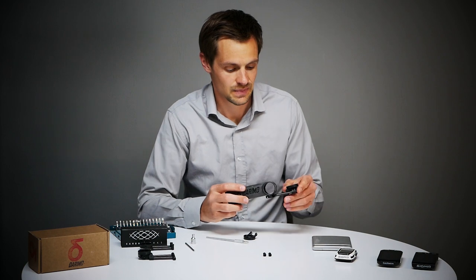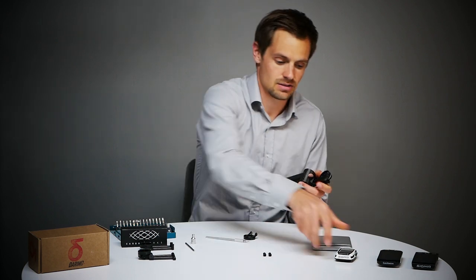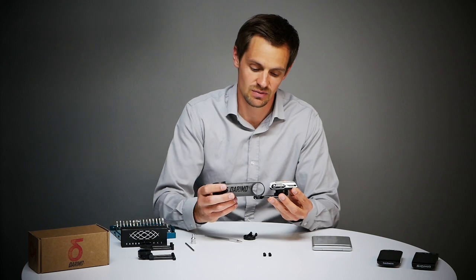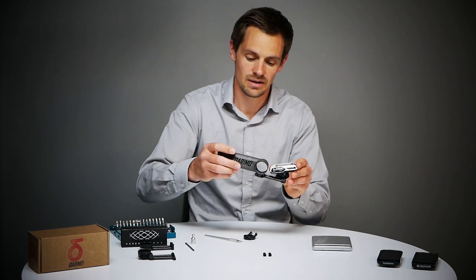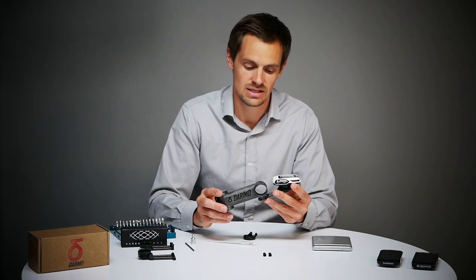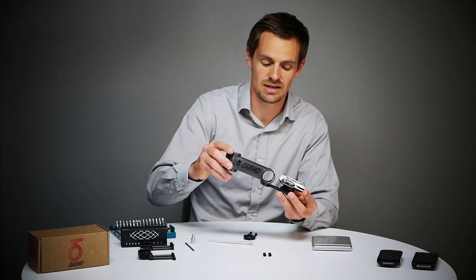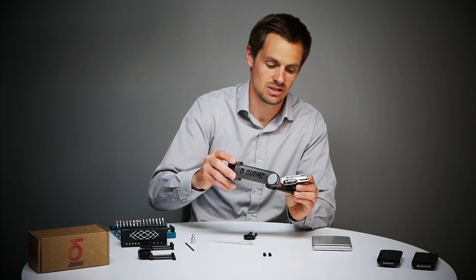Now we can adjust the angle by just loosening the screws a little bit, and also bring the computer closer to the stem. It would be possible to bring the computer even nearer to the stem but I want a small gap here to show you the full range of the angle. There are a lot of Darimo stems with a negative degree or even going upwards, so if your stem is going downwards it wouldn't be nice having your computer looking downwards too. This is no problem with our computer mount — you can adjust the angle.